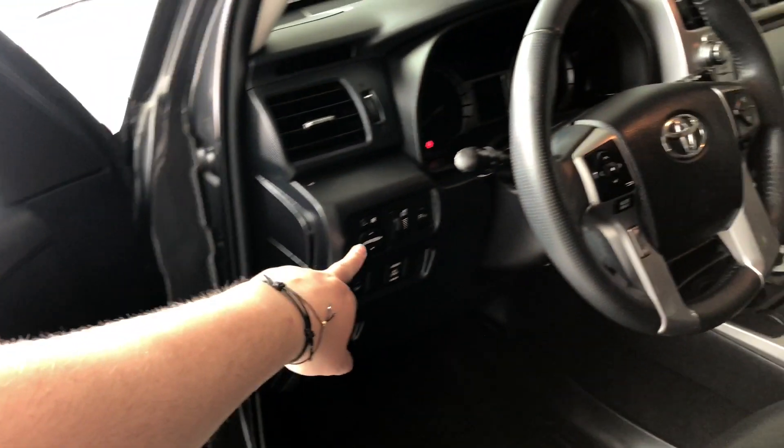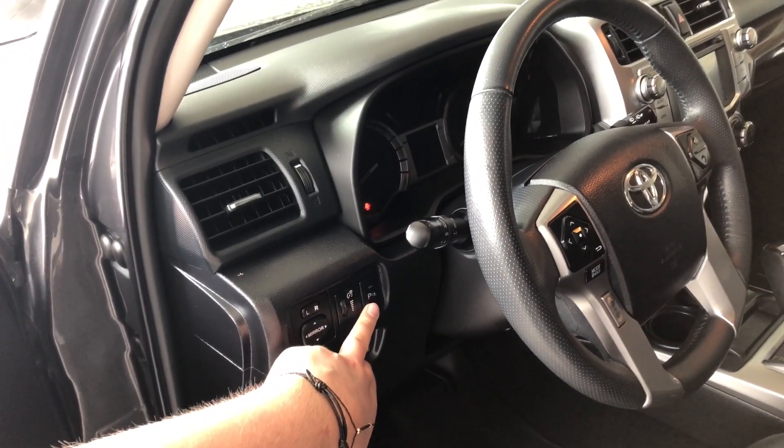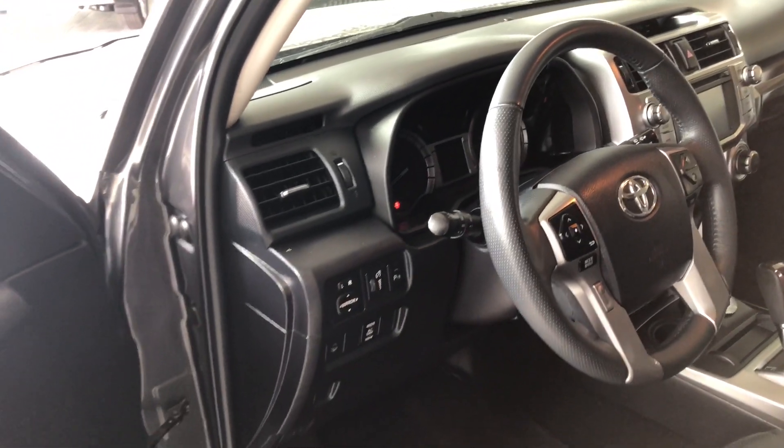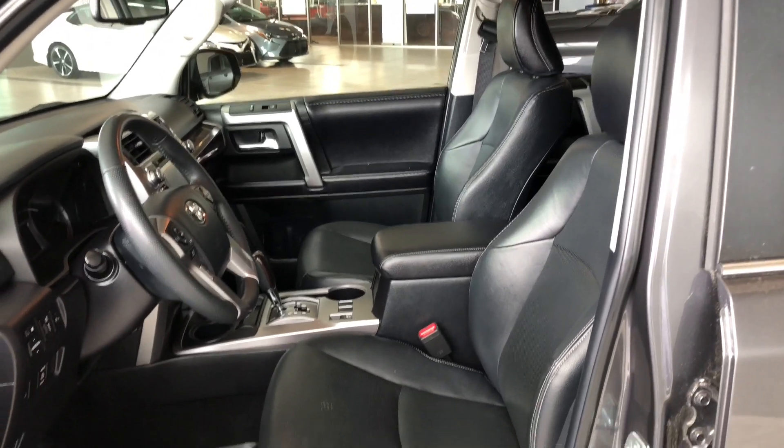You'll also find your memory seating presets in the center, along with your power mirrors. Next to the door you also have your parking sensors button, where you can turn those sensors on and off.